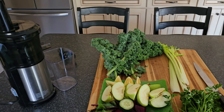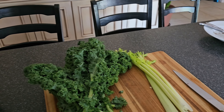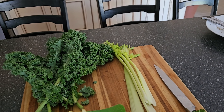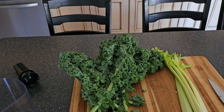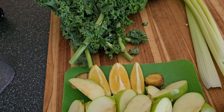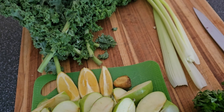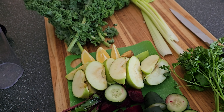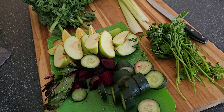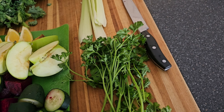This is the green juice I make every day. I make it in this cold press juicer. I use four stalks of celery, six stalks of kale, half a lemon, a small piece of ginger, two Granny Smith apples, one cucumber, one beetroot, and sometimes I mix it up with parsley too.